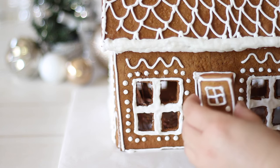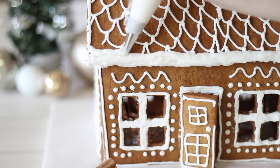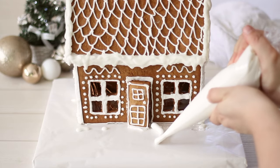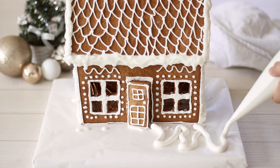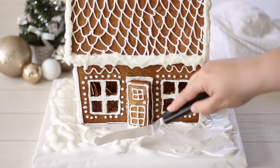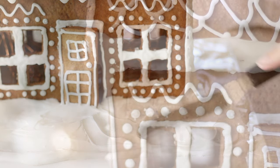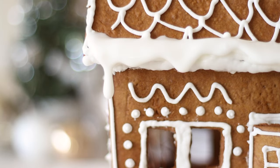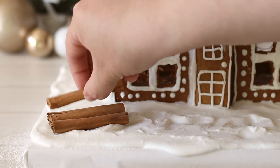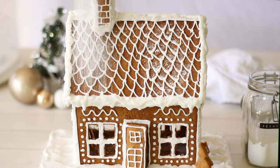Use the royal icing to cover up any gaps in the house where two pieces may not have fit together perfectly, as well as adding any other decoration. I'm using the excess on the ground to look like snow and thinning some out with water to pipe on the house so it drips down like snow. For other decorations I'm using cinnamon sticks to look like wood and also some trees made with the leftover gingerbread dough. Finally a good dusting of icing sugar or powdered sugar to finish it off and you're complete.